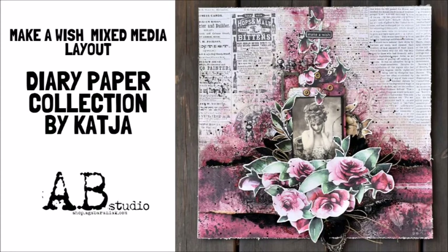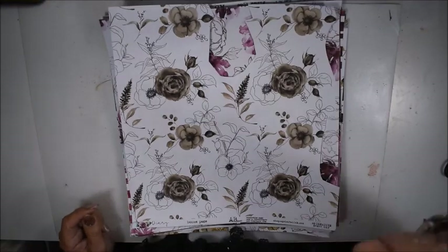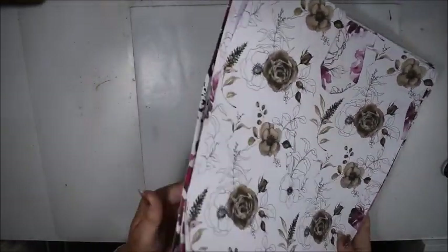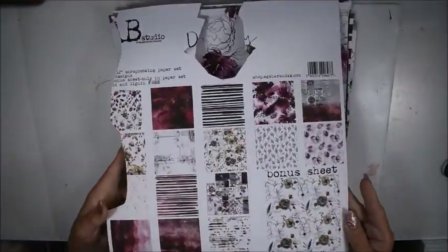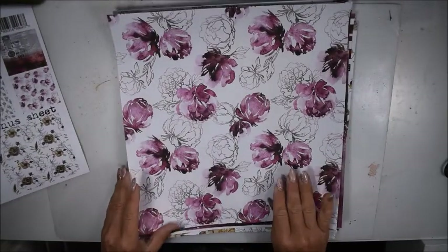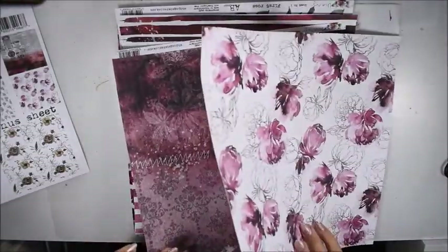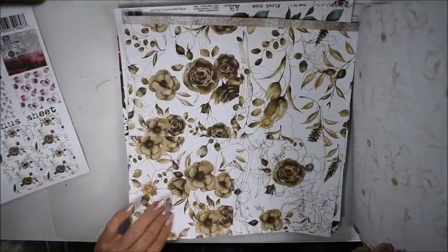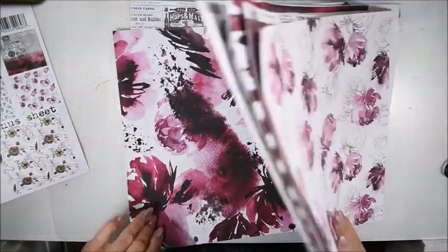Hello, this is Katja here and today I'm making a layout for AB Studio. I have this gorgeous paper from AB Studio by Aga Baraniak and this collection, Diary, is just amazing with the rose colors. I have decided to do a layout today — look at these papers, the color scheme is just amazing.